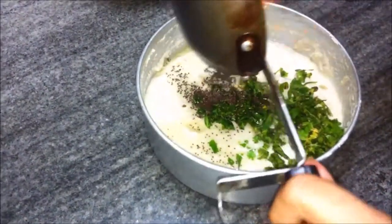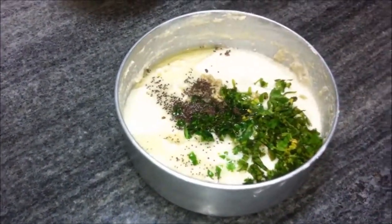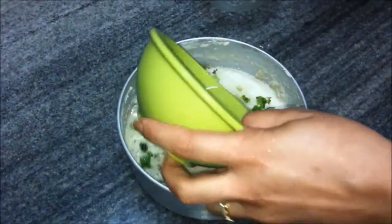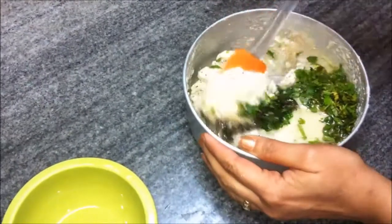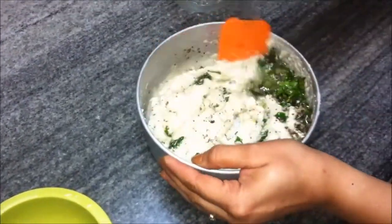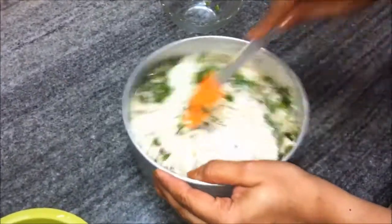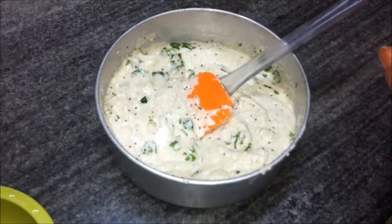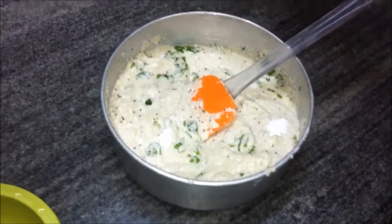We already added the cilantro or haradhani and the ginger paste as well. Now we'll add in the sugar water or sugar solution and give it a good stir. Then we'll add in the baking powder and stir it again.